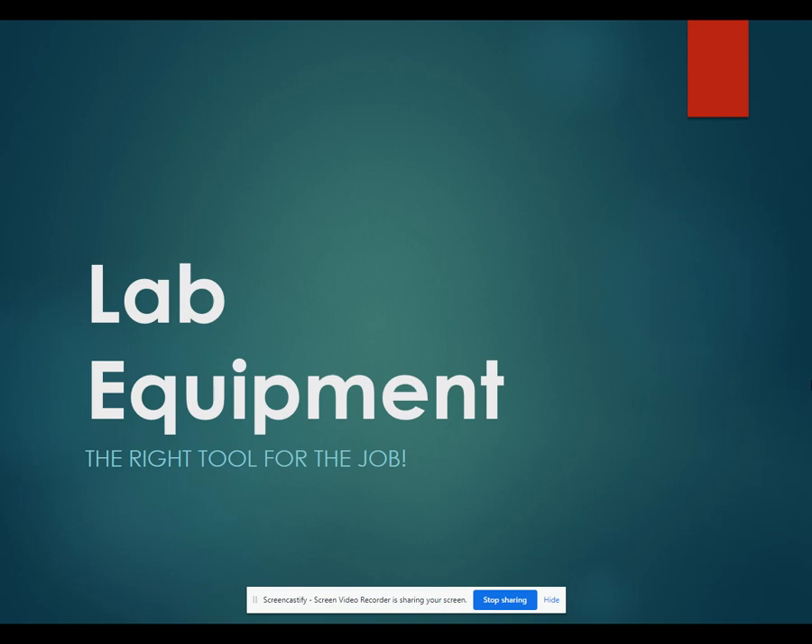Hi, everyone. In this video, we are going to cover the common lab equipment that you might see in the lab. This is going to be the equipment that I will expect you to know on your lab equipment and safety quiz, as well as the equipment that will be tested on your Unit 1 test.